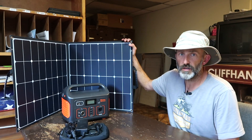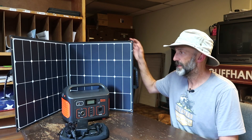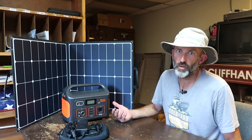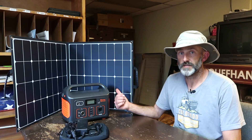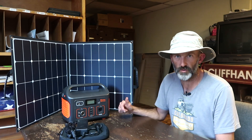The panel itself — I was shocked at how lightweight it is. 5.5 pounds is nothing. Compare that to a leading competitor's 100-watt panel, which I think weighs 25 or 30 pounds. Now, that competitor's panel is waterproof and this one is not, which is a little bit of a setback for some individuals in rainy climates.